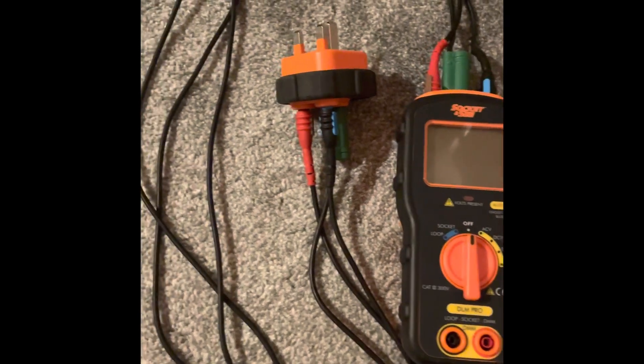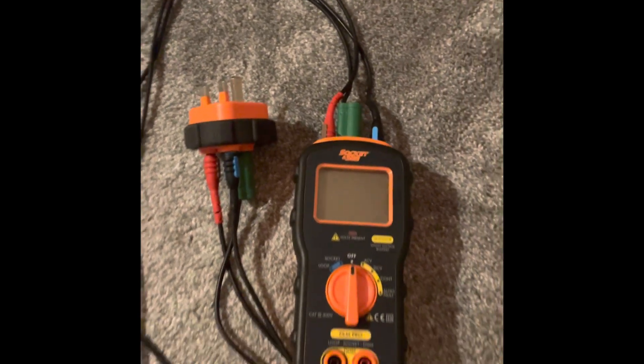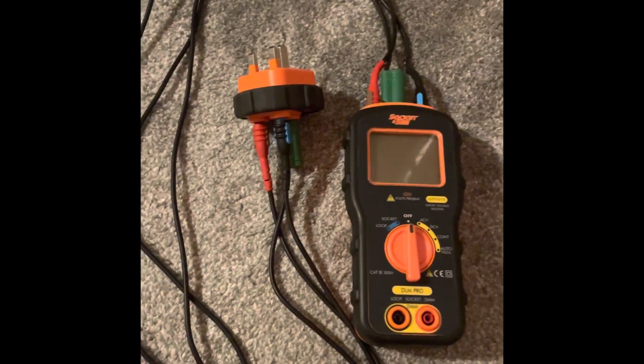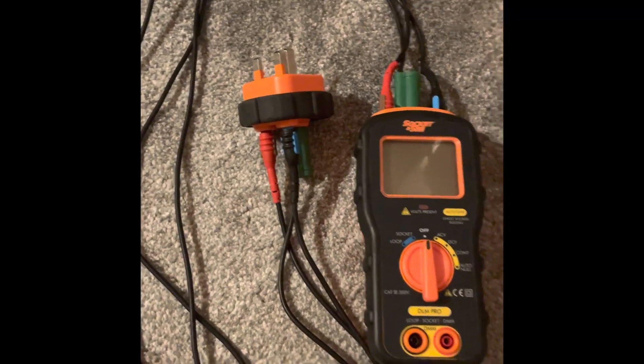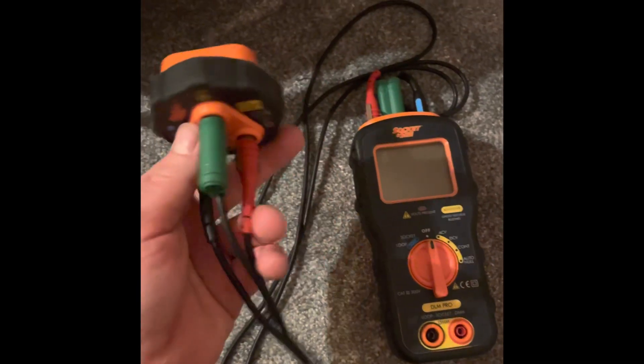A quick run through with the socket and circuit tester — the reasons why it's good to have in your service kit, and the first thing I always check when I go to a job before I work on any appliances. I'll use the plug adapter just for demonstration purposes.